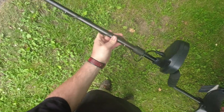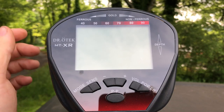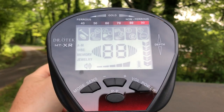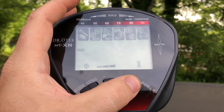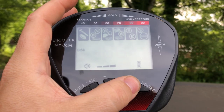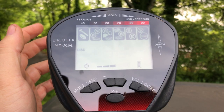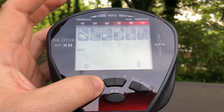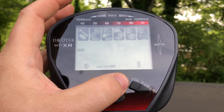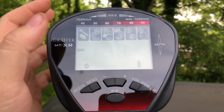We'll go over some of the controls and features. We have the power button, and right next to that is your volume control button — each time you press it, it gets a little louder until it cycles back to its lowest level. On the other side is your sensitivity button. Once you press it, the level will start blinking and you can use your plus and minus keys to raise or lower your sensitivity.